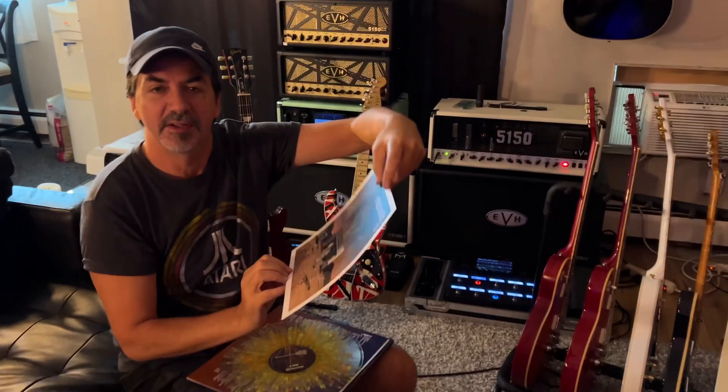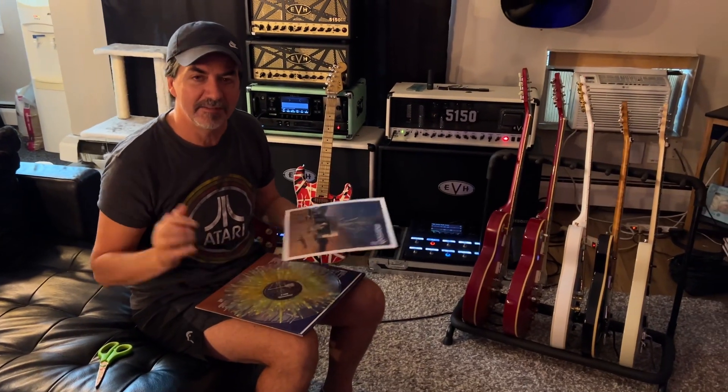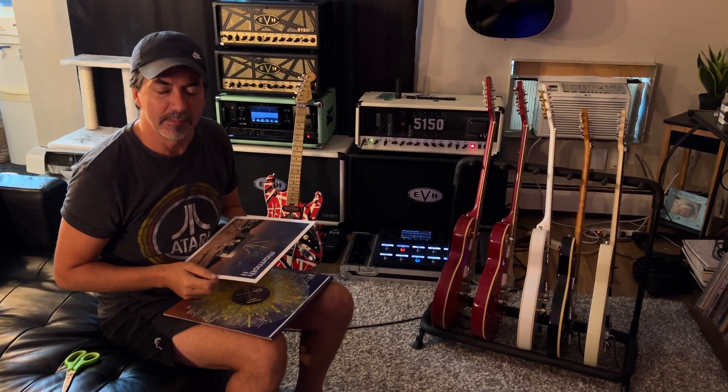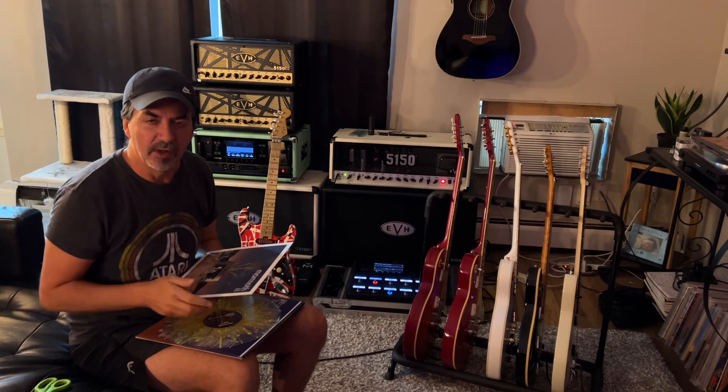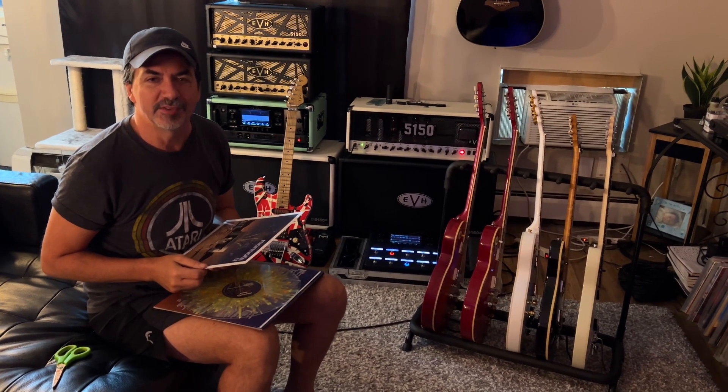So anyways, quick video. Hope you enjoy it. And if you're still alive, I'll get to some more guitar stuff sometime soon too. I'm planning to play some guitar on the channel so I will do that soon. Anyways, wishing you all well. Hope you have a great and safe summer. And don't be strangers. Cheers.